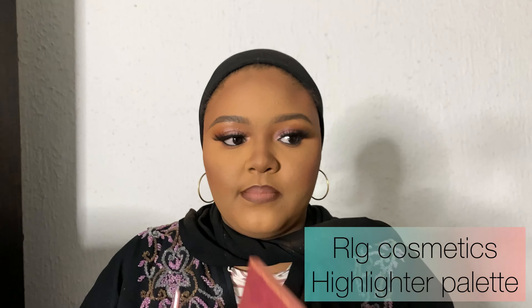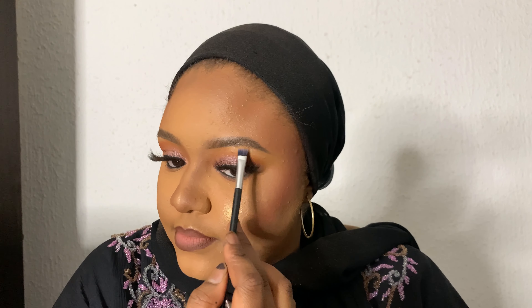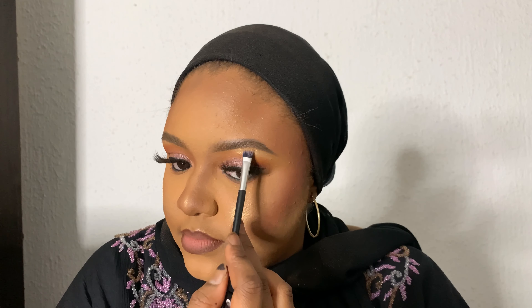Next I'm going to take the RLG Cosmetics highlighter palette for my highlight. Who doesn't love a blinding highlight — just look at how pretty it is, I love it! For my nose highlight I just use my finger, but you can use a brush. Then I use a brush to highlight the brow bone as well as the cupid's bow.